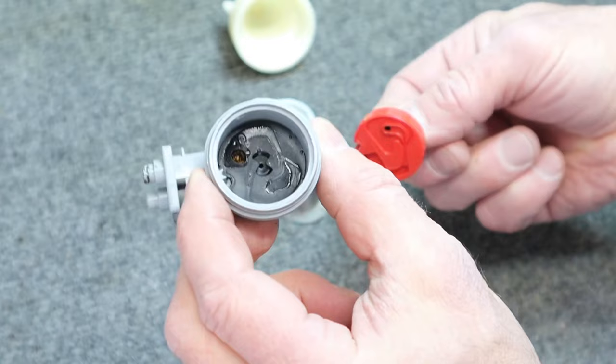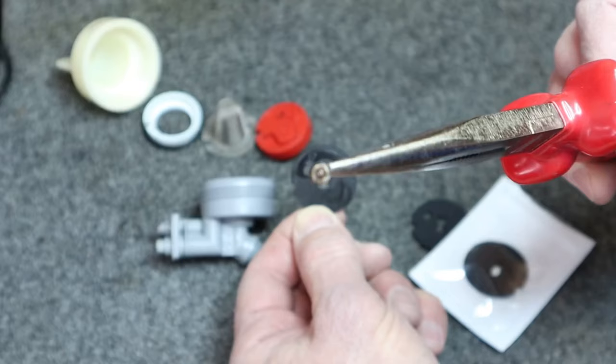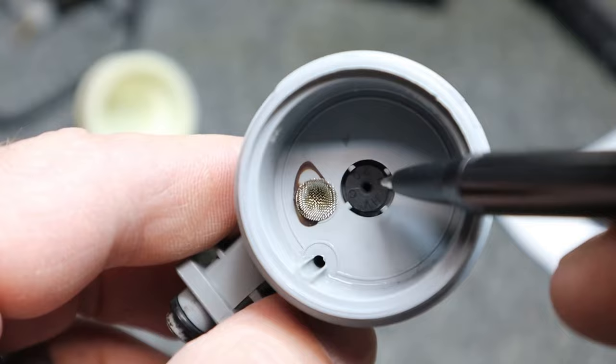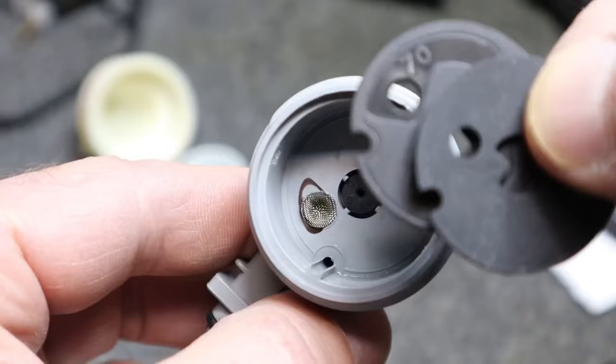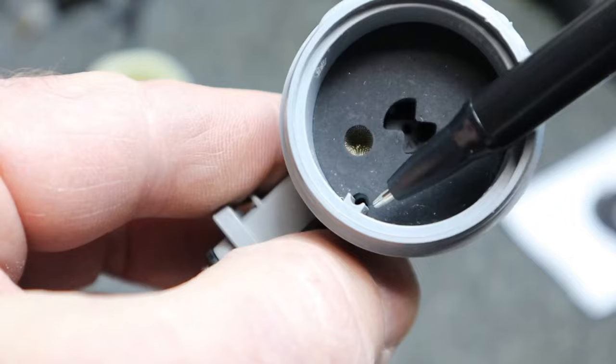I'm going to use some pliers to pull this out. Here's a close-up look at the old gasket — it's pretty worn out. There's a little screen filter that we're going to need to put back in the new gasket. With the screen back in its hole and the flow plug concave side down, I just lined up the old gasket to the new gasket and placed it right in there. It has a slot for the key as well.